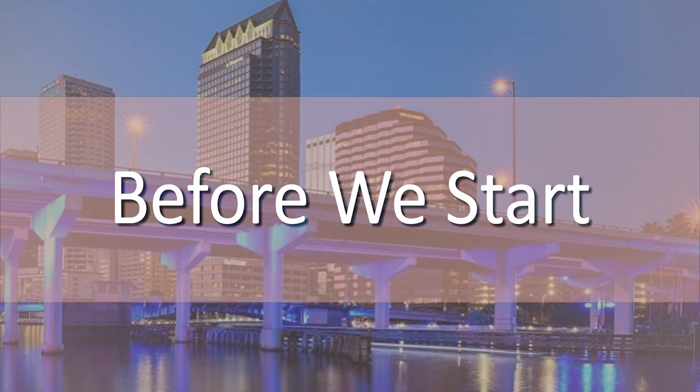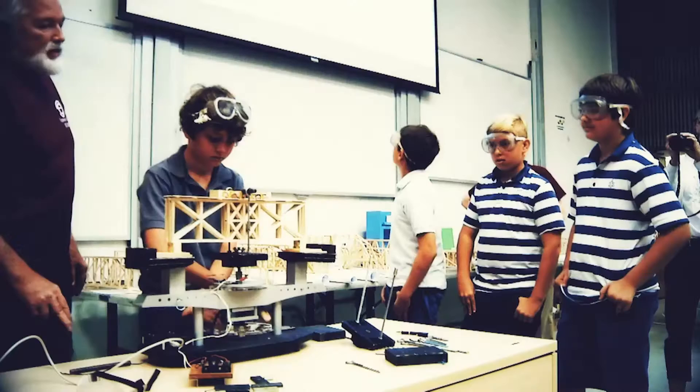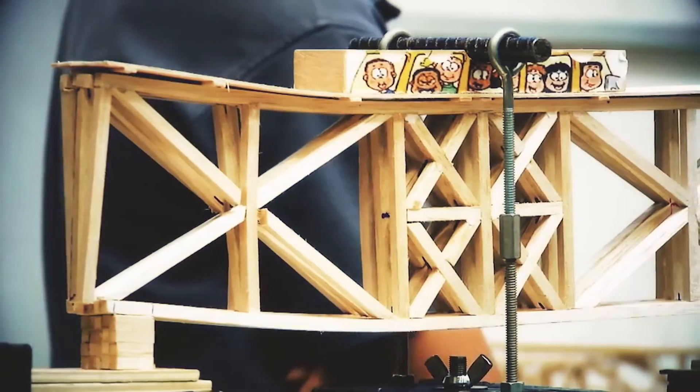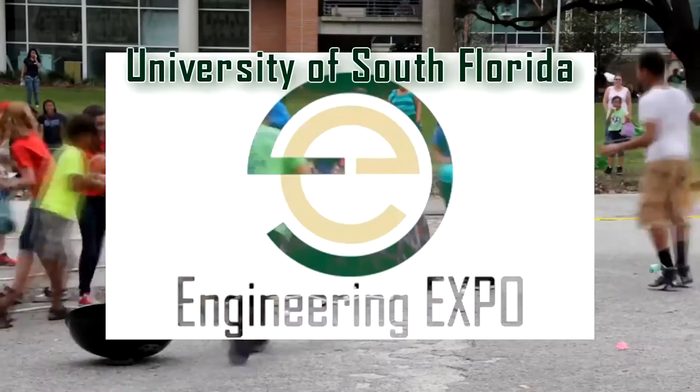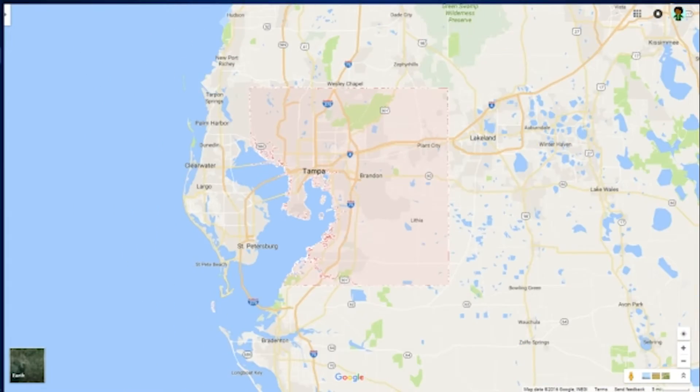Lesson 1 — Before we start. Hi all, welcome to the workshop of the USF SE Balsa Bridge Competition. The Balsa Bridge Competition is a competition hosted once a year at the USF Expo. It is open to high schools and middle schools in the Hillsborough and neighboring counties.